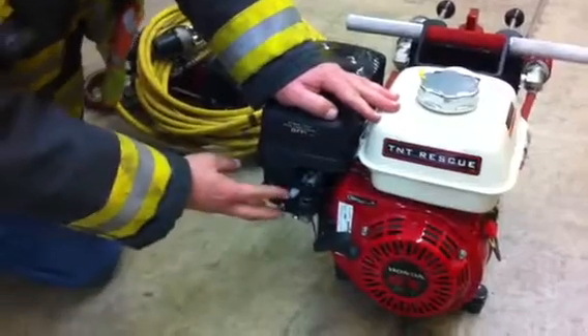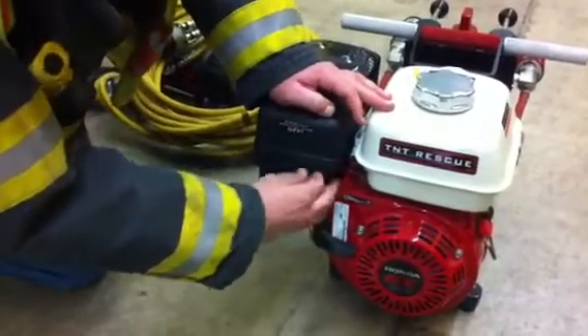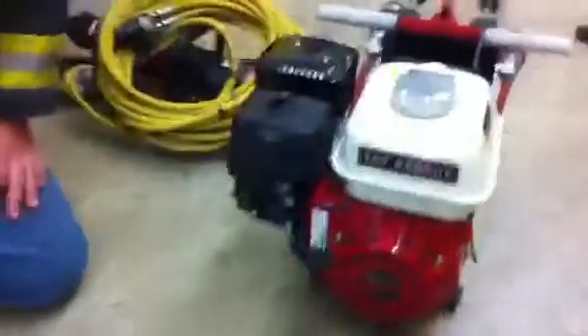As it warms up, turn the fuel on and bring the idle all the way up.